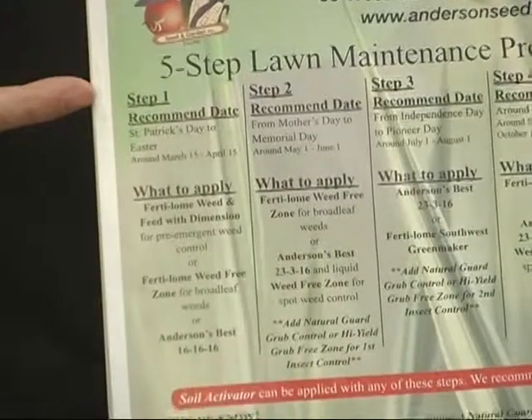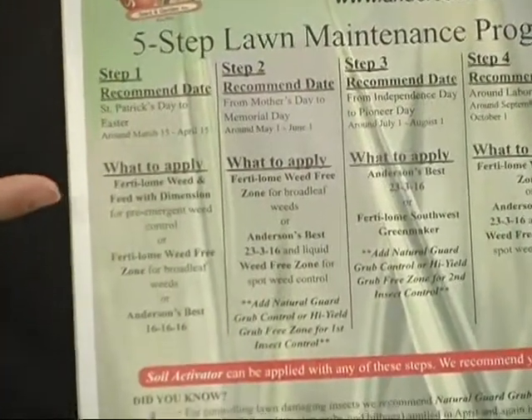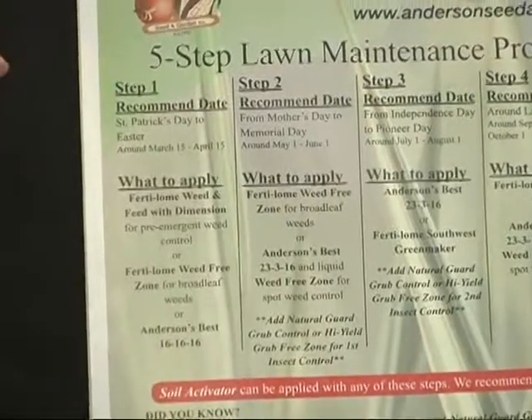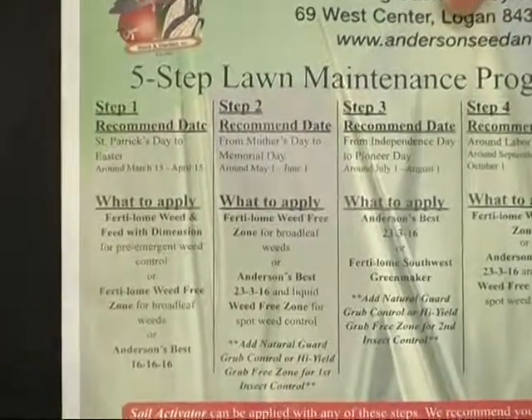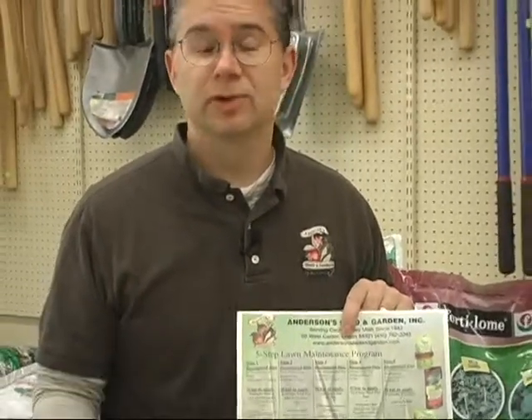Generally we're looking for about the middle part of March through the middle part of April to put our first application on. We've got a couple different options for you — fertilizer with the pre-emergent, a fertilizer with the weed killer in it, or just a good old fertilizer just to get things going. If you don't have a copy of our five-step lawn program, please stop in at Anderson Seed — we've got a copy we can give you.